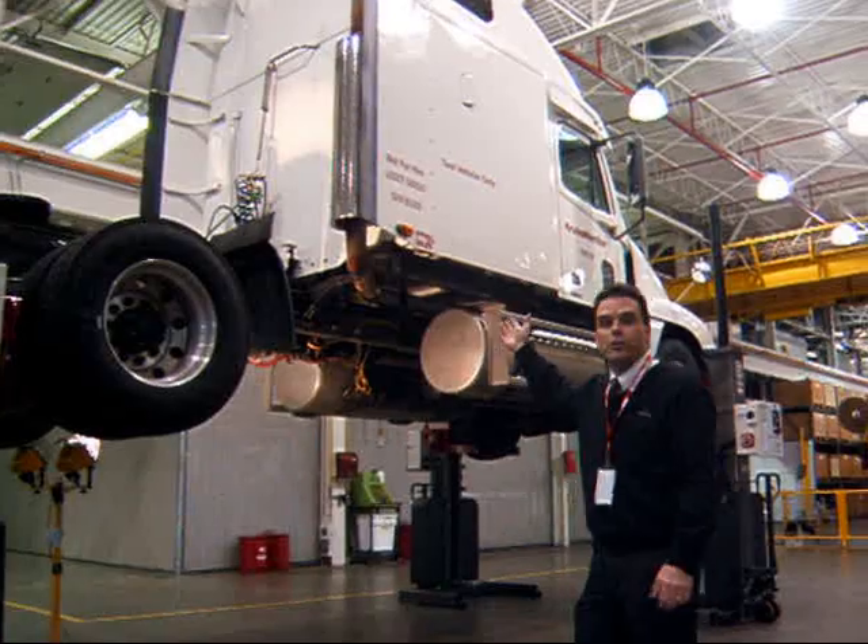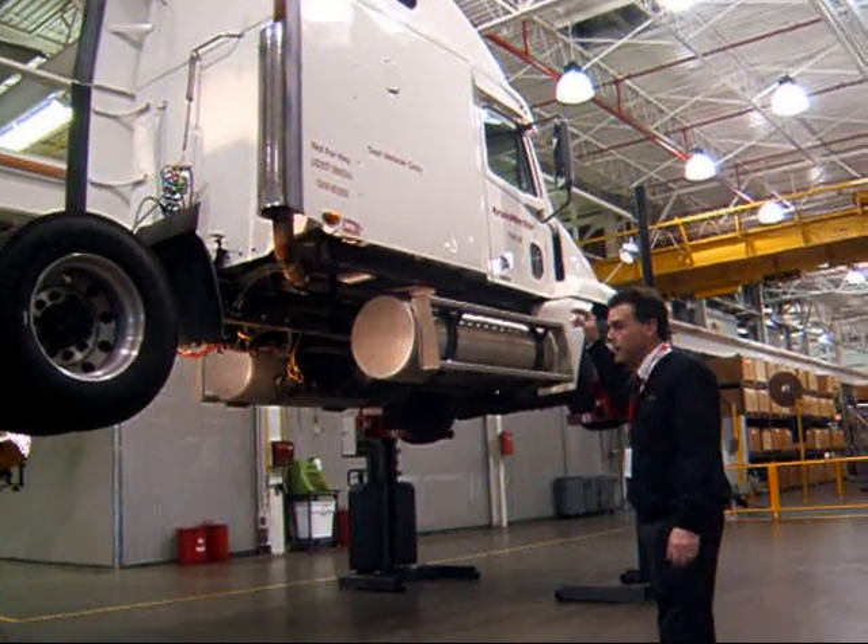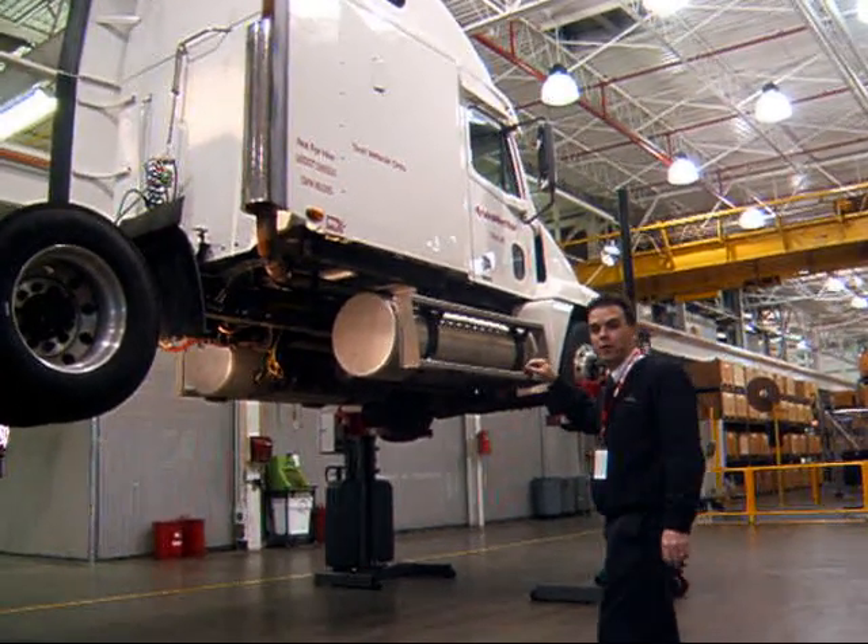You can see that we have a Class A tractor here up on the jacks here at the Arbinger Tour Test Garage.